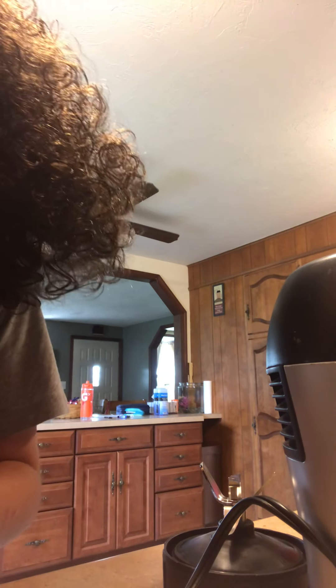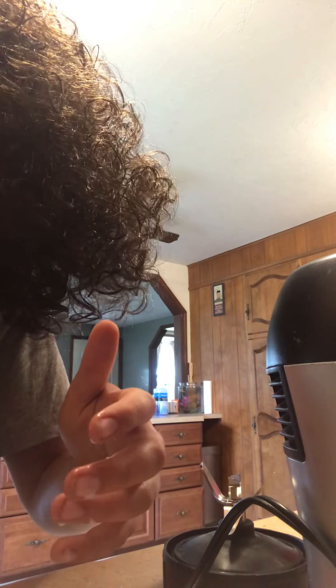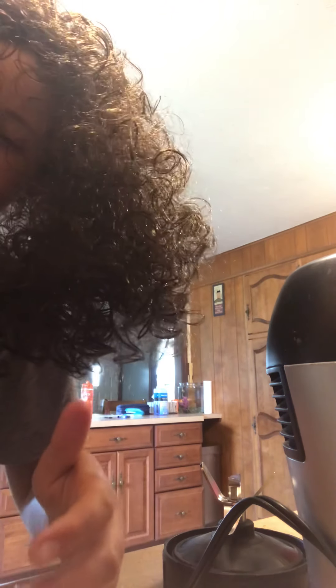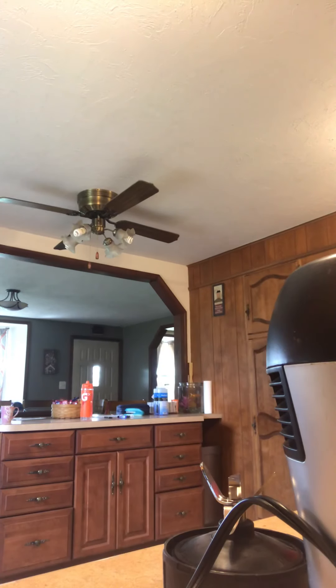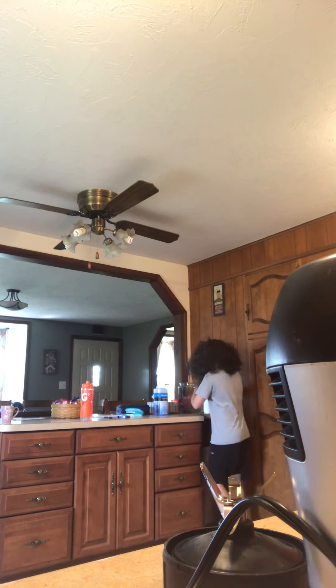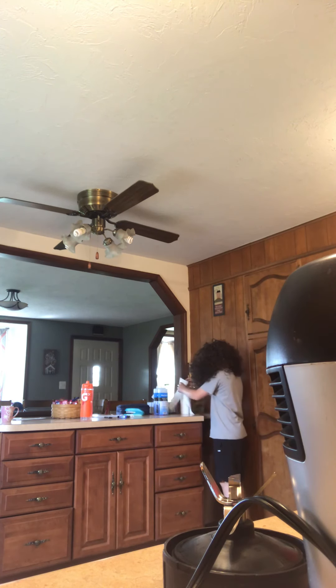Here we go. A lot of peanut butter. Now, put this in the sink. Put the peanut butter away. My hair is so long, I should be cutting it soon. All righty.